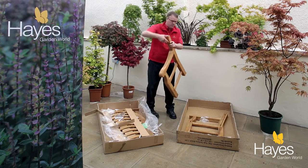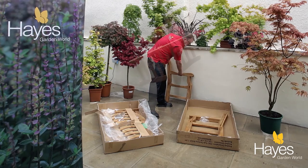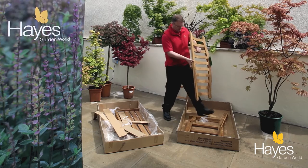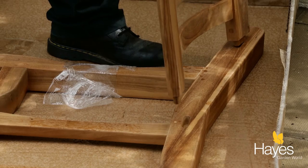Take the other arm — you don't need that at the moment — and just stand it to one side. Then take the back part of the bench like so and slot it into the arm on the floor, pushing down firmly.